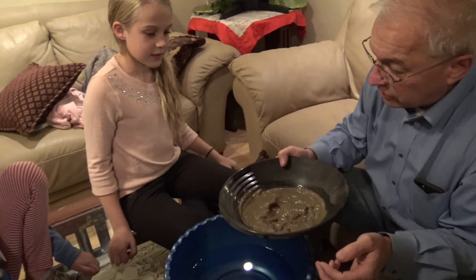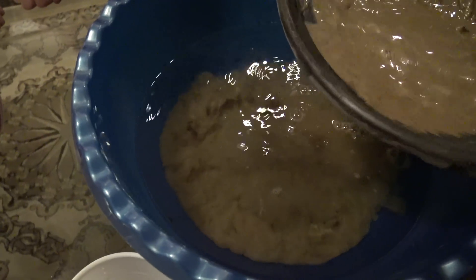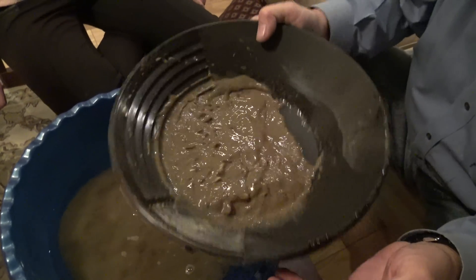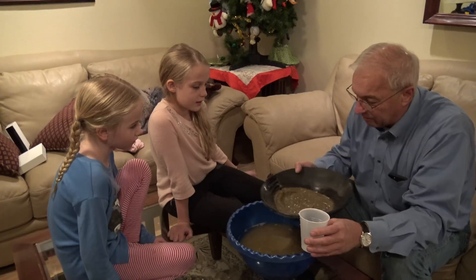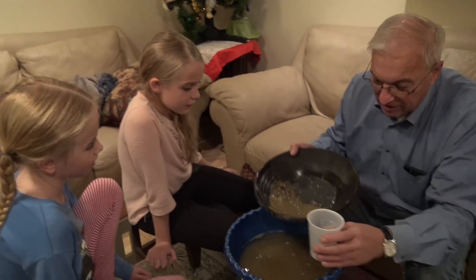Take it, shake it, shake it, and then you just kind of wash it. You're washing it, going from one side to another, but you gotta get rid of all the big rocks — it takes a while. If there's any gold, you're not gonna see it on top. It's gonna be at the very bottom because it's the heaviest — heavier than anything else.